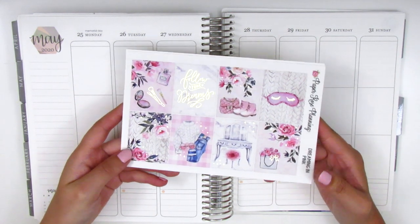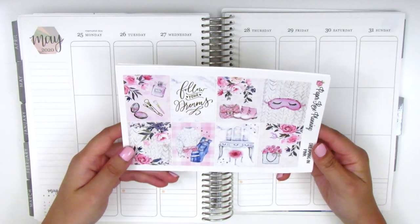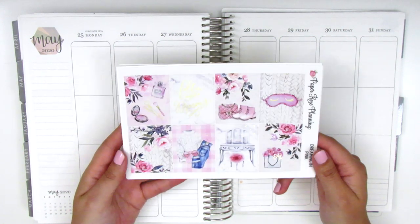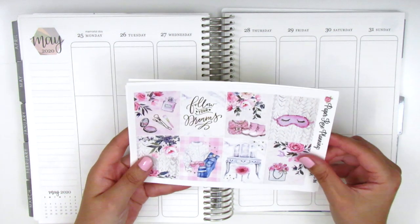It's a really pretty kit that I picked up a few months ago and I had always wanted to use it in May because for some reason this kind of artwork and the soft pink colors just really reminded me of May. So here we have the full boxes and this is in a light gold foil, which is definitely one of my favorites.